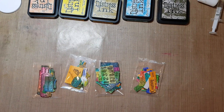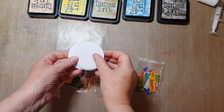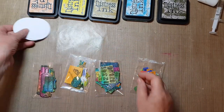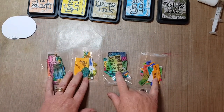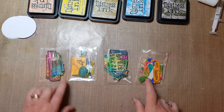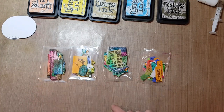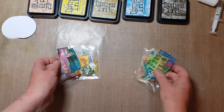Hello everyone, it's Jill here and welcome to my craft. Today I'm going to be making some ATC coins — I'm going to do four — and I'm going to be using some little paper embellishments that I made in one of my earlier videos, so you can catch up with how to do those if you'd like to take a look.